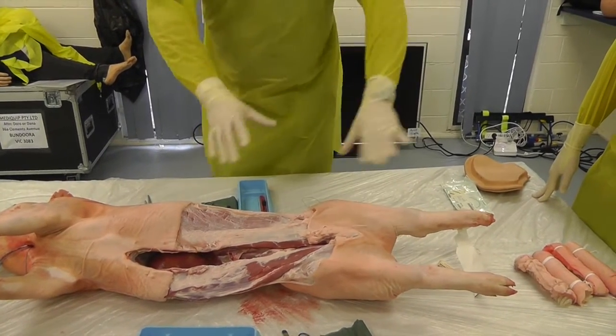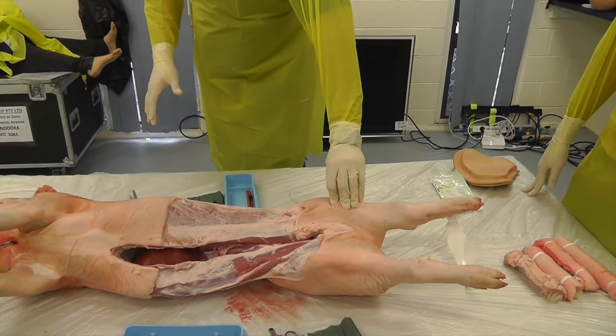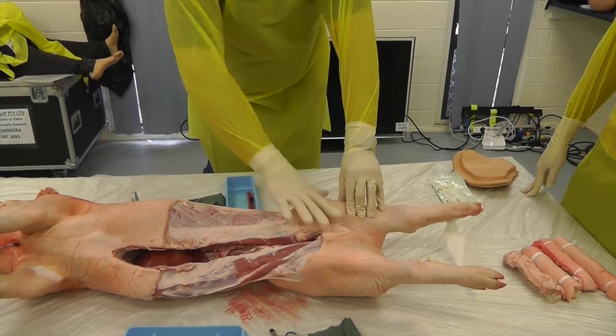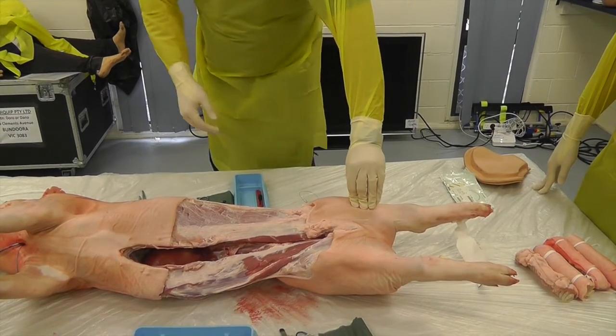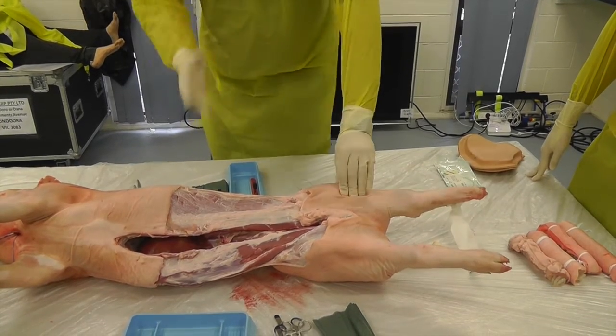I'm just going to quickly talk through it and then you guys are going to do it. You're going to prepare your patient and position where you're going to do your incision. So if the knee joint's here, you're going to need to go through that muscle — through skin and muscle with the scalpel — and you're going to go to bone and stay on bone. If it's good enough for orthopaedic surgeons, it's good enough for us.